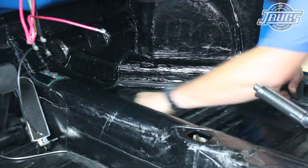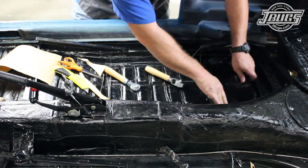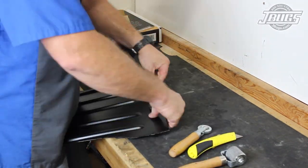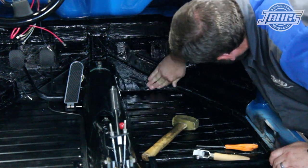We install the insulation on the right floor pan all the way back to the rear luggage shelf. We cover the passenger side footrest and before we set it in place, we add a piece of Hushmat to the front of the chassis firewall.